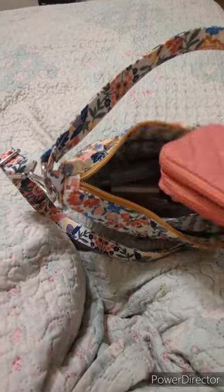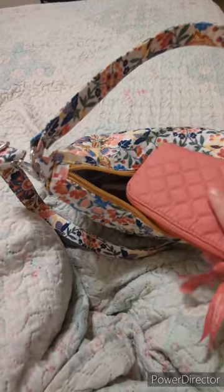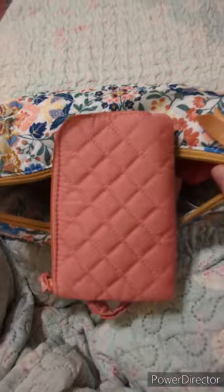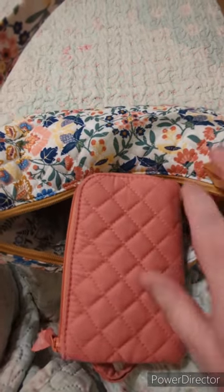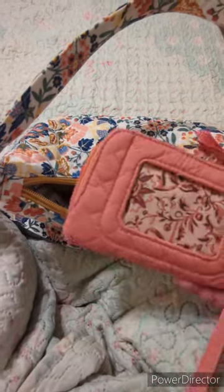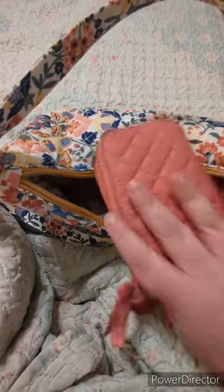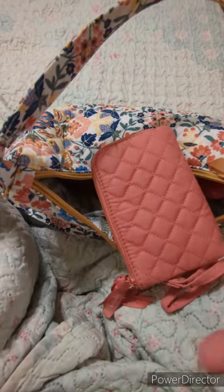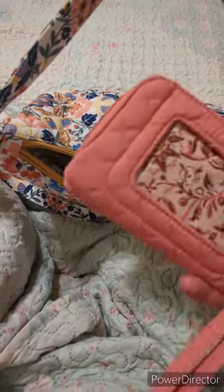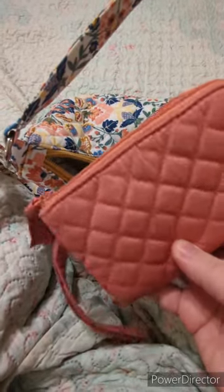This wallet does not match this pattern exactly, but the reason I got it is because it is the same rose color as the pattern of the bag. I wanted to mix and match these products because you never know when you're going to need a good wallet, and we all change our bags out all the time. I may change this bag in the future but still need this wallet, and since it's a solid pattern, it's going to match with anything.